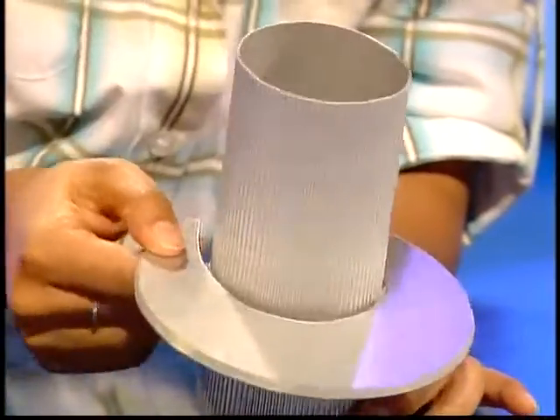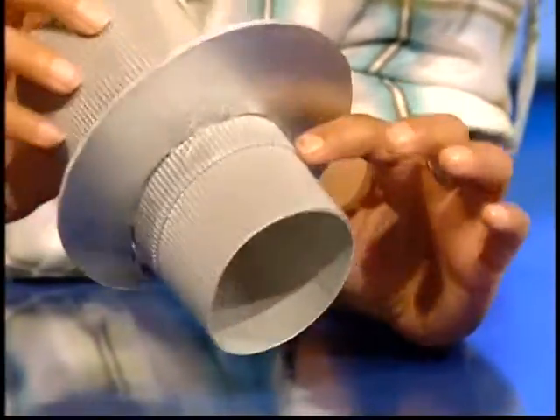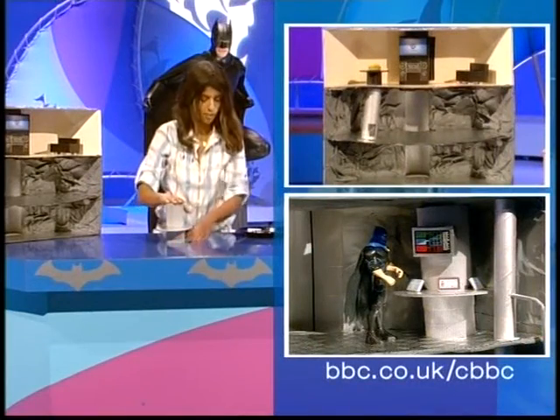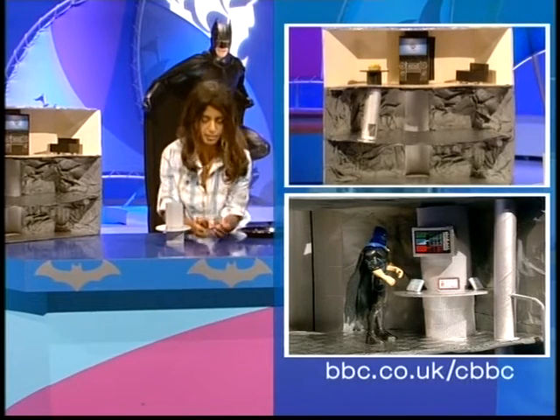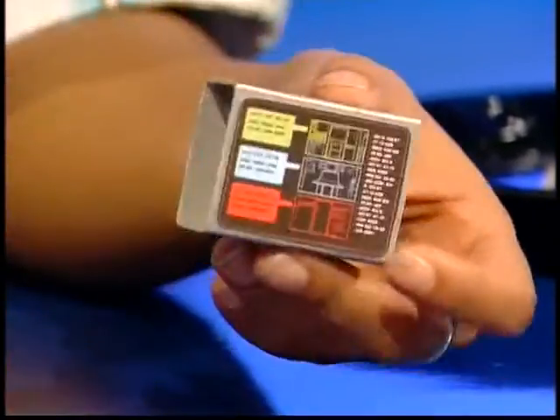And then I cut out from some stiffer cardboard a nice sort of table shape, and I've just stuck it on using sticky tape with another bit of cardboard to secure it. Now we're ready for the fun bit — we can add on computer screens and panels. This is a matchbox that I painted silver.